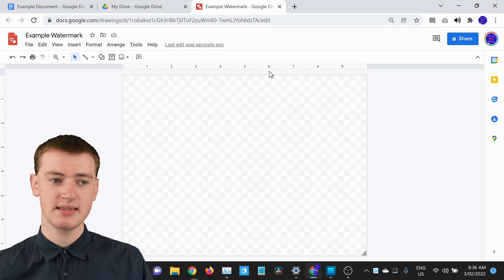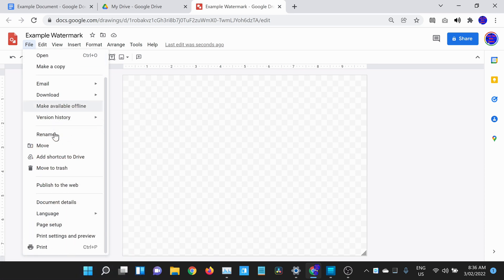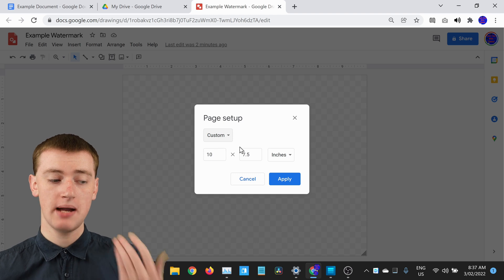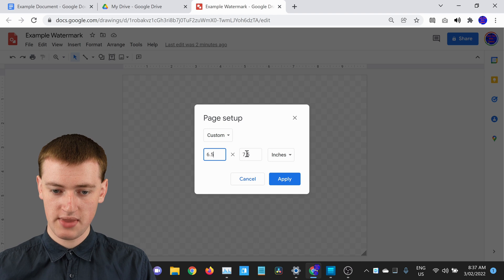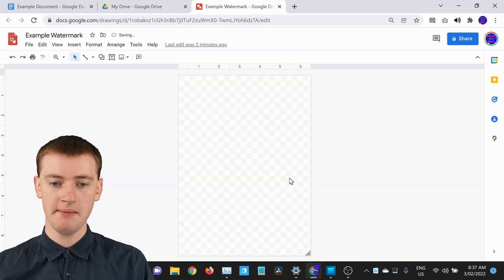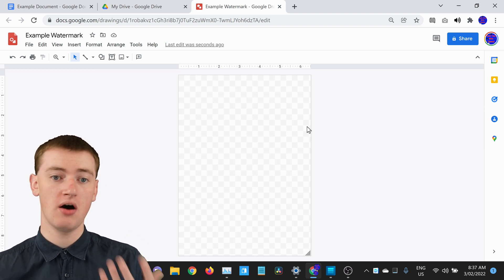To set the size of your Google Drawing, click on File and then come down to Page Setup. Where it says Standard, click on that and then click on Custom. Now you're ready to type the size. Timmy will put 6.5 in the first box and 9 in the second box — it's already set to inches, so no need to change that. Then click Apply, and now the drawing is the perfect size to fit within the margin of your Google Doc.